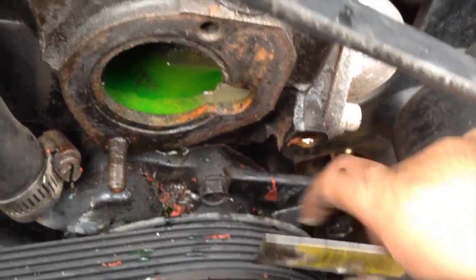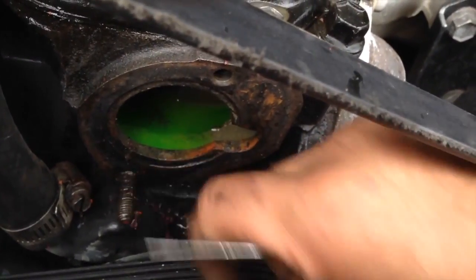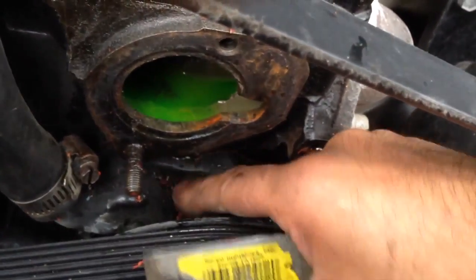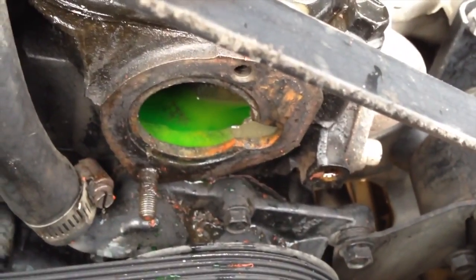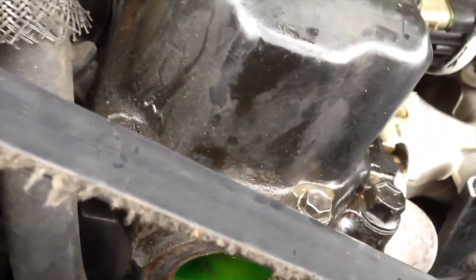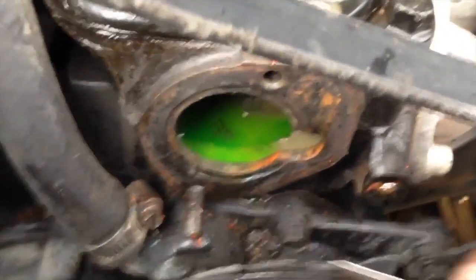Try to clean it well — it'll make for a better presentation and also prevent issues later on where dirt or calcium buildup causes a leak on the gaskets. Just go all the way around and tighten it a little bit.